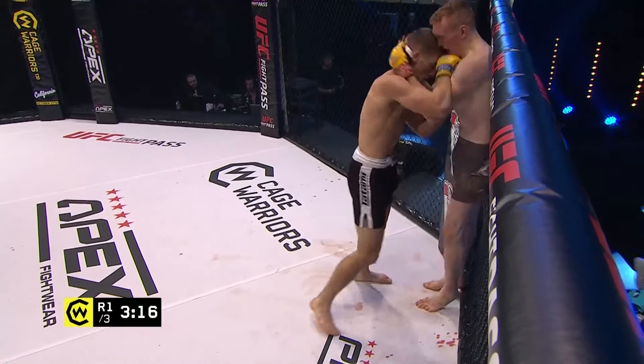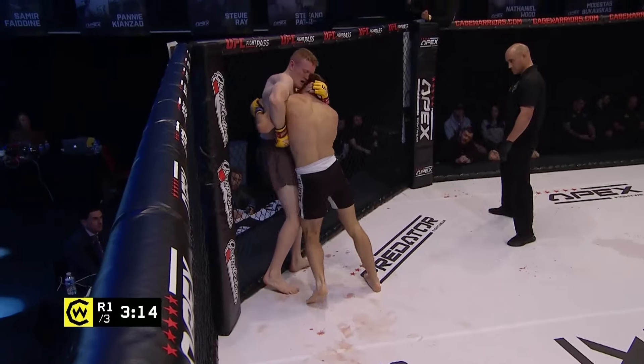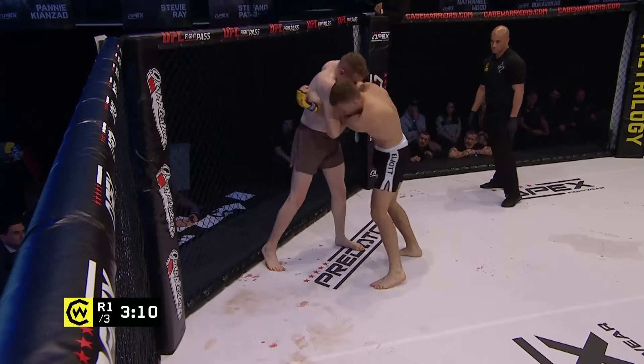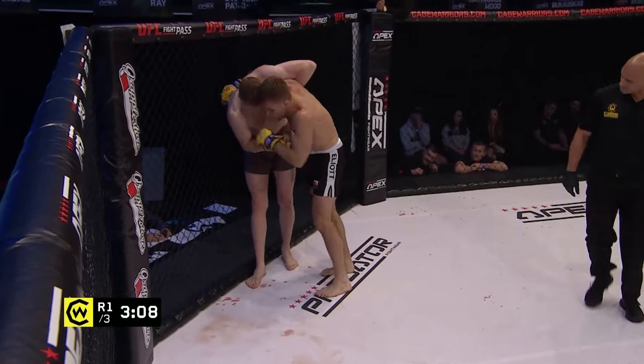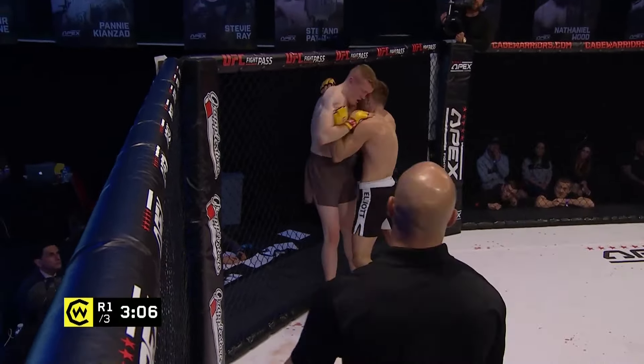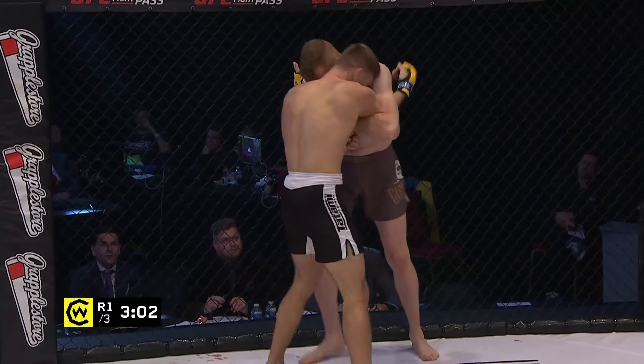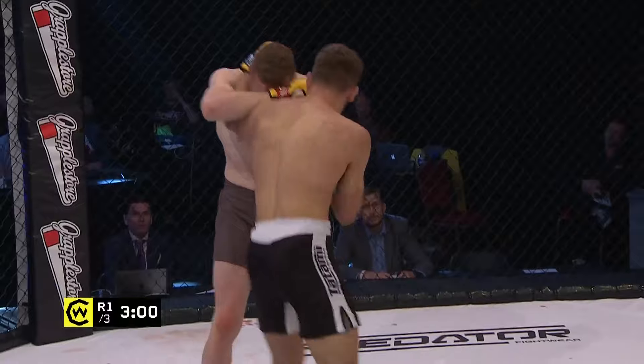Nice short hook on the break, nice knee from McManus. Elliott is the shorter man — that's gonna make him very wary of those knees on the inside. McManus looking strong. Elliott tried to pull that arm out there, two or three tugs trying to get that arm out and just didn't seem to be able to move his opponent's wizard position at all.